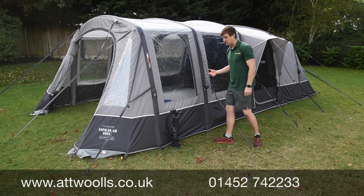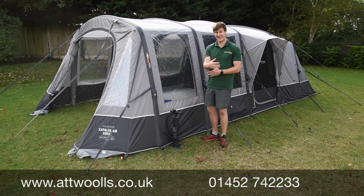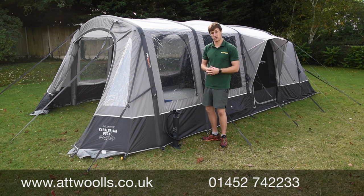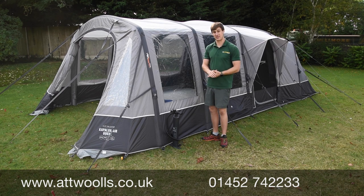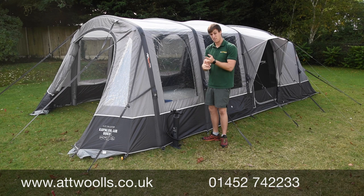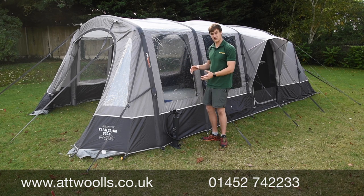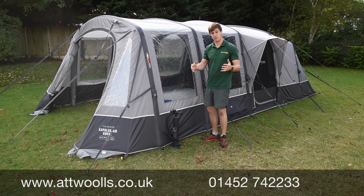It's all been very much tried and tested. Even before Vango launched this air beam system back in 2011, they did basically 10 years of research beforehand and lots of consumer product testing to make sure when it hit the market it was bang on. To be honest, in the first year in 2011 there were a few teething issues, but by 2012 they really nailed it. Now, nearly 10 years of inflatable tents from Vango later, they've really grasped the concept, and other manufacturers are following suit.